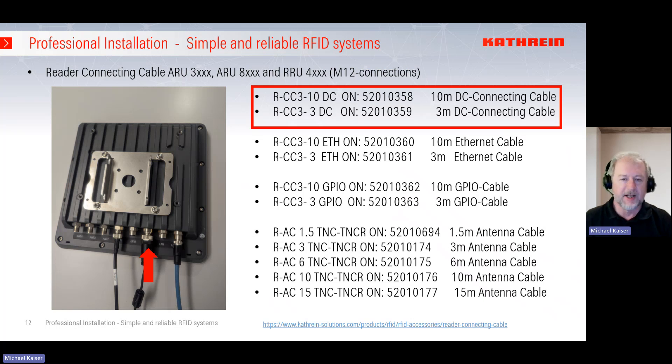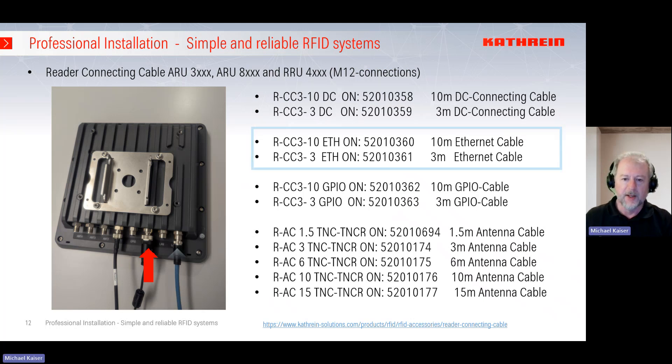Cable 520-10-350 can be cut to your specific dimension and application. If the distance is up to 3 meters, we recommend cable 520-10-359, which gives you on one side the M12 to connect the DC supply, and on the other side you can connect the power supply unit within 3 meters. For the Ethernet cable, again on the reader side we have M12 and on the other side we have an RJ45 connector, which you can use for your network plug, switch, or router. The 10-meter version is 520-10-360 and the 3-meter version is 520-10-361.